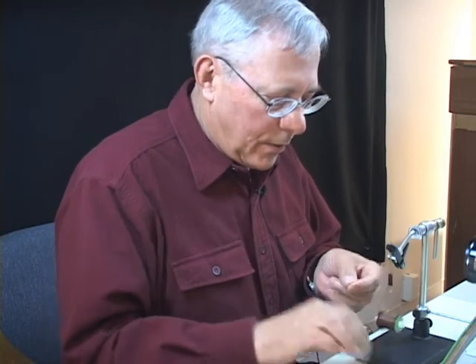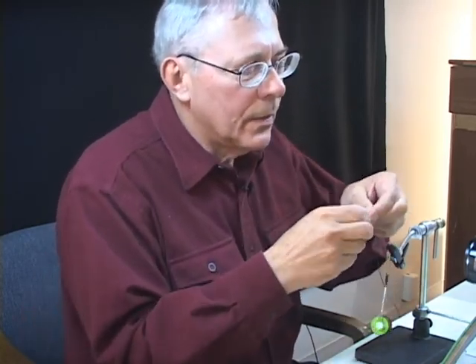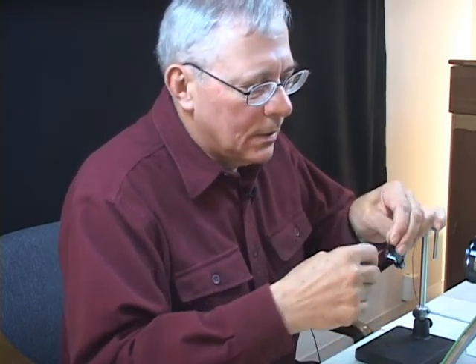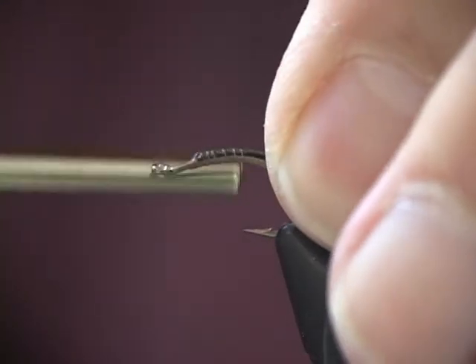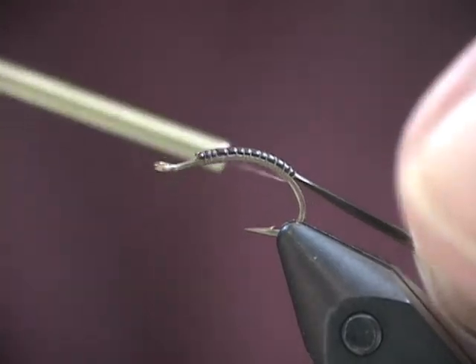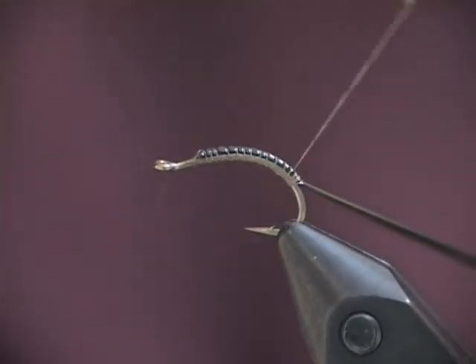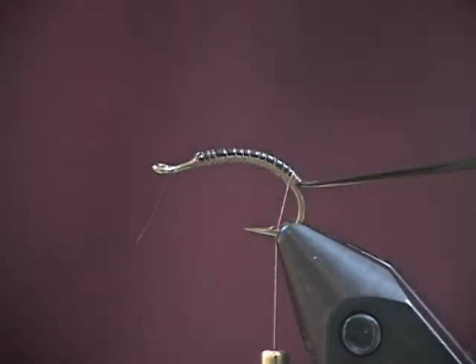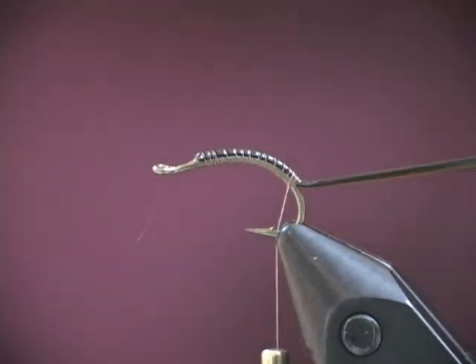I'm going to attach the ribbing material, which will actually be the body material. It's a medium vinyl. You see I've gone well around the back of that. I'll put this in the material clip for a minute, because I want to dub a very tapered body on that. The dubbing I'm going to use is brown rabbit fur.